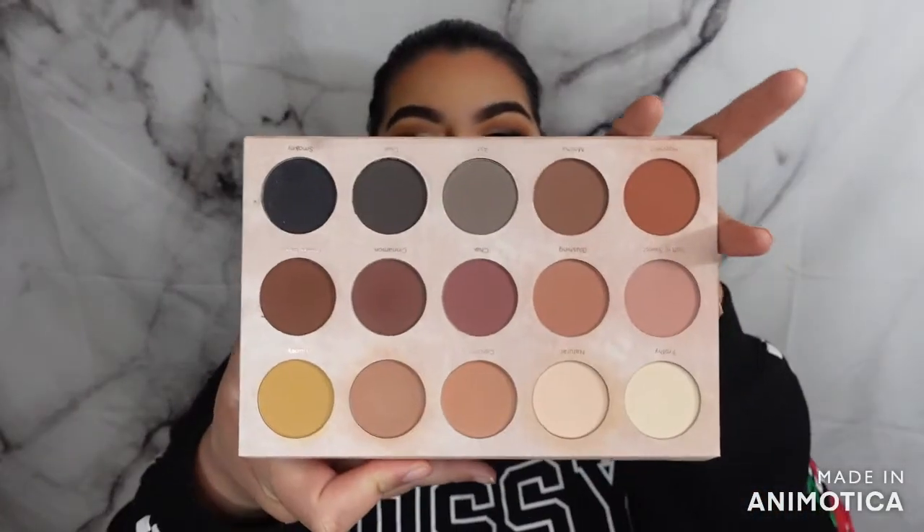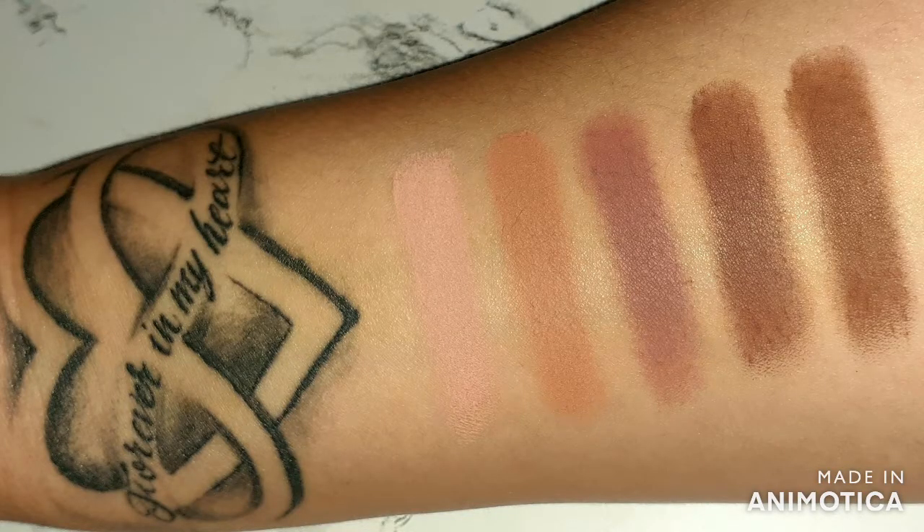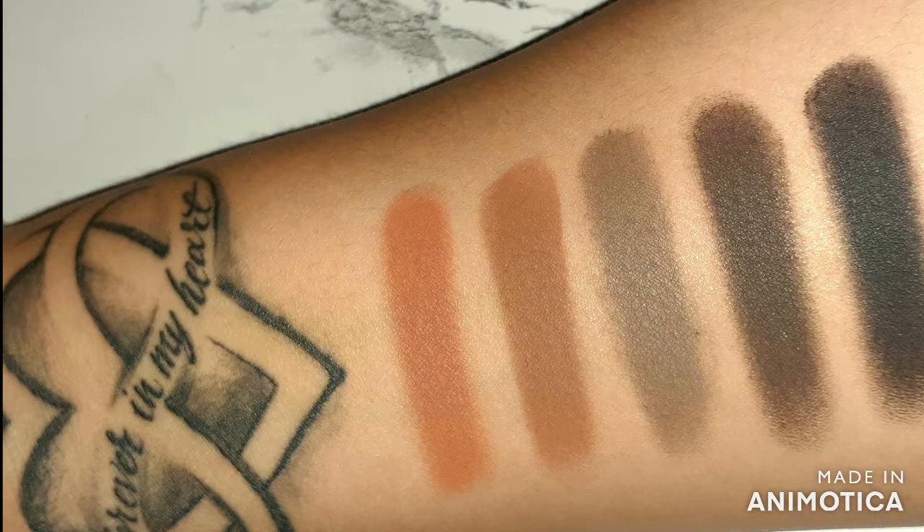Today's video is going to be me doing a full base with the Dominique Cosmetics Transition Palette — yes, my entire face with an eyeshadow palette. Look at this. Tell me that is not gorgeous and tell me that is not a palette you want. We're going to be doing our entire face with this. If you want to see how I got this look and whether I'm in love with it, please continue watching.